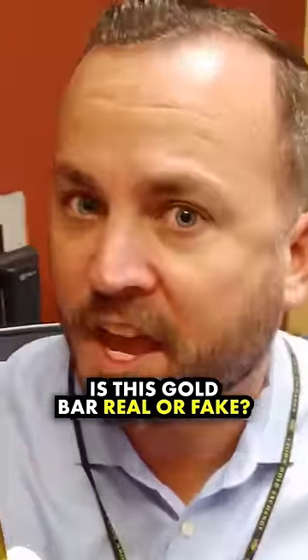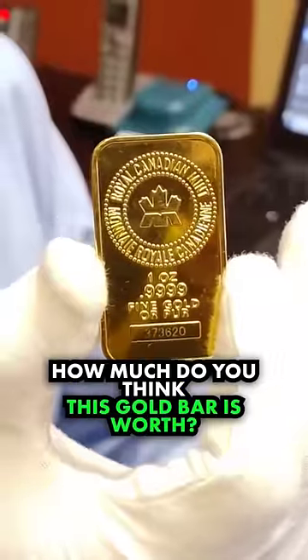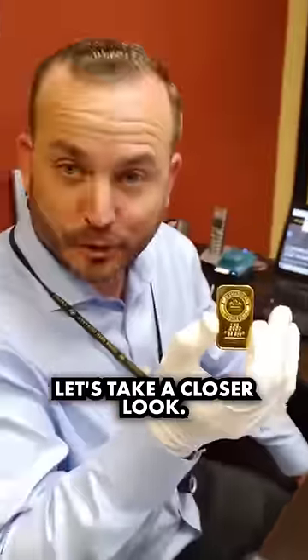Is this gold bar real or fake? How much do you think this gold bar is worth? Let's take a closer look.